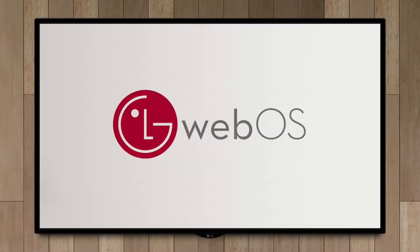Hughes Media Signage now runs as an app on LG's WebOS smart TV platform. This integration makes digital signage more accessible by eliminating the need for an external digital media player.